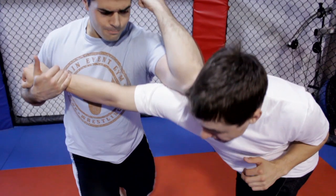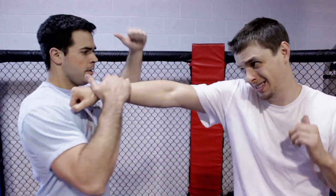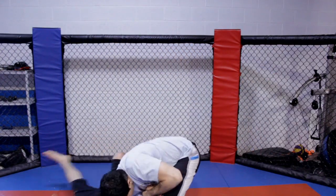Hapkido emphasizes circular motion, non-resting movements, and control of the opponent. Practitioners seek to gain advantage through footwork and body positioning to incorporate the use of leverage, avoiding the use of strength against strength.